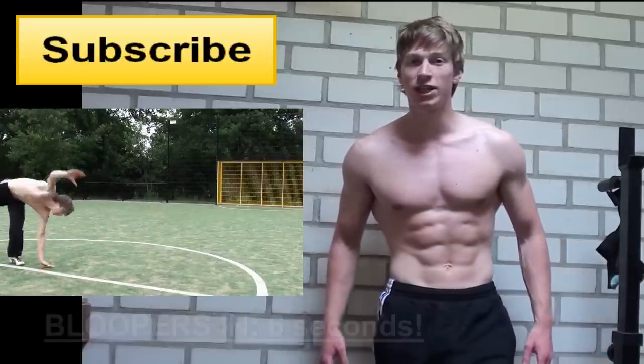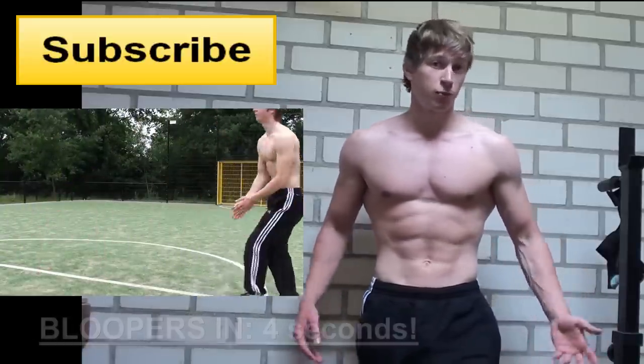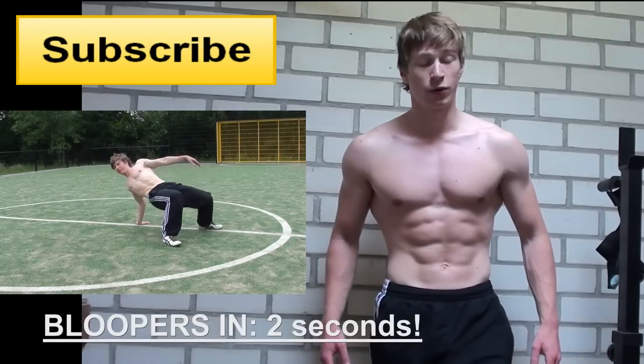Thank you for watching. Don't forget to check out the featured video. Subscribe to my channel for more, and I will see you next time.